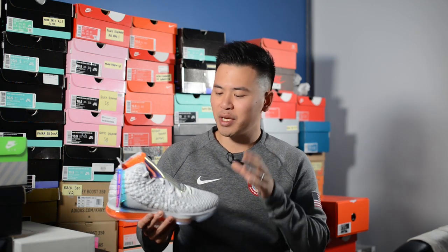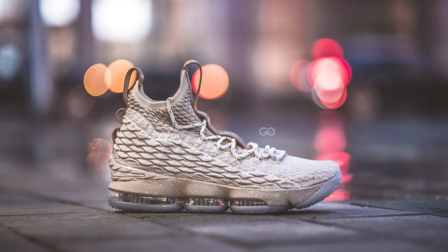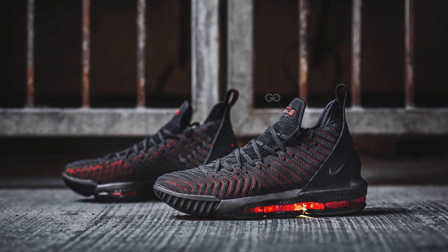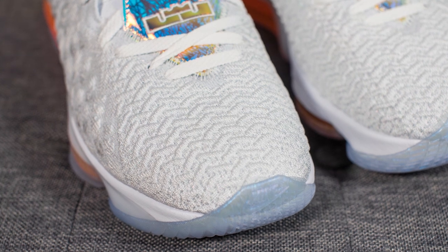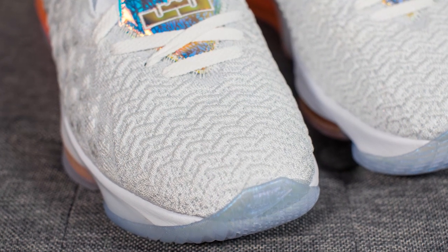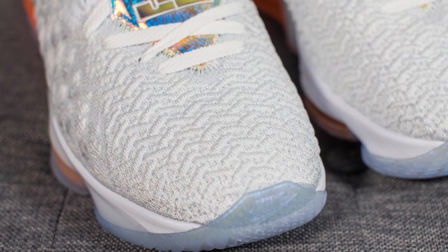Jumping back to the shoes, these LeBron 17s were designed by Jason Petrie and he built upon the battle knit featured on the uppers of the LeBron 15 and 16, creating this all-new tech called Knitposit. Knitposit is a combination of flyknit with heat-molded yarns resulting in a very durable and supportive upper. Essentially Nike combined the appearance of the LeBron 15's battle knit with the strength and durability of the battle knit 2.0 on the 16. The forefoot area is made out of an unstructured flyknit upper with no TPU overlays, which makes the toe box much more flexible than the rest of the knit on the back of the shoe.